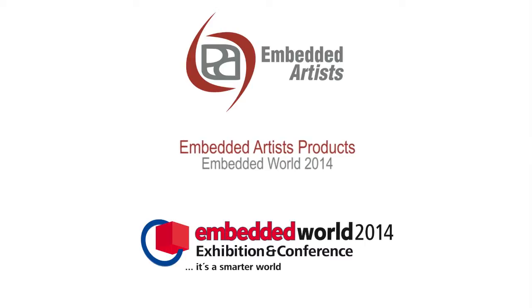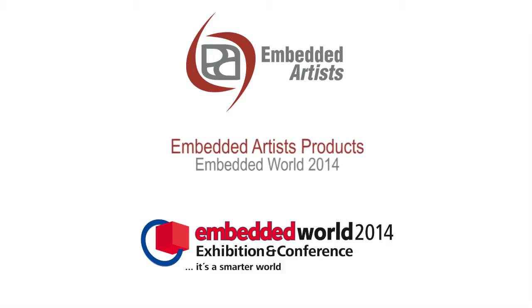Several of Embedded Artists' products were presented at Embedded World 2014 in Nürnberg, Germany. Let's have a look at these.